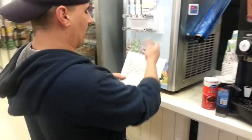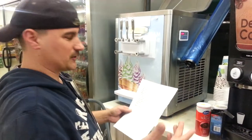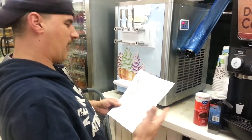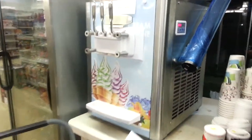This is manufactured by Hoda. It's a 2013 model, BQ316 is the model number. Power is 110 volts, single phase, 15 amp. Refrigerant is R404A. It has a three-head soft serve ice cream machine setup, just like the other ones we were discussing.